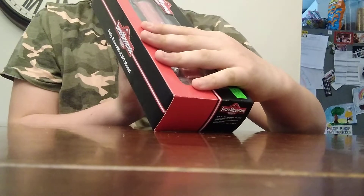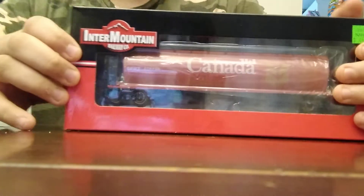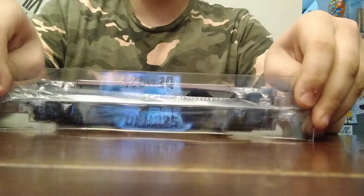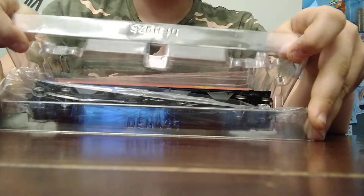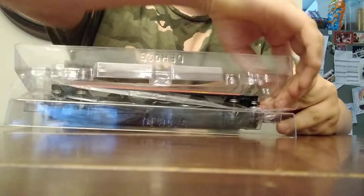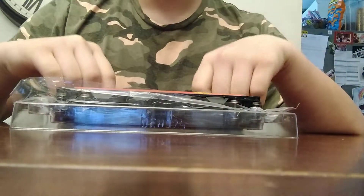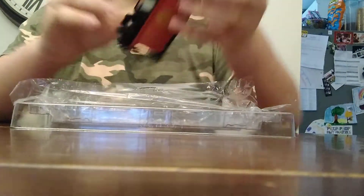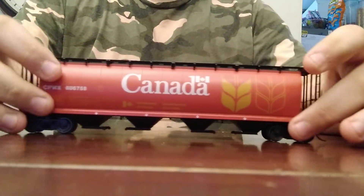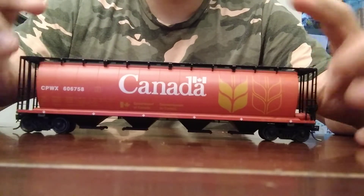It's a cover hopper — pretty simple on the side. Let's open this up. It's my most expensive piece so far, and also one of the greatest pieces I've gotten. There's quite a bit of covering wrapper, and then you get the hopper itself. This hopper has quite a lot of detail.